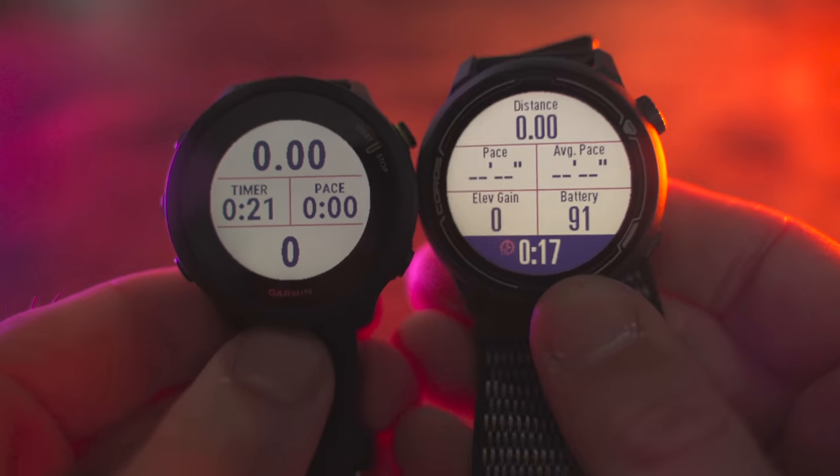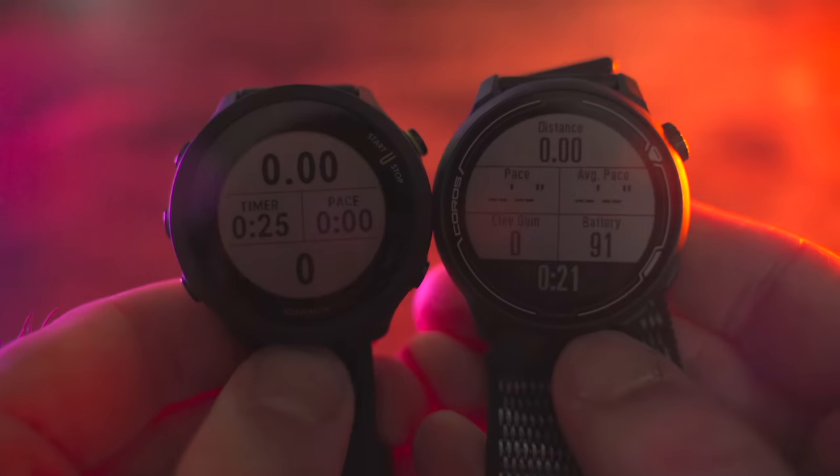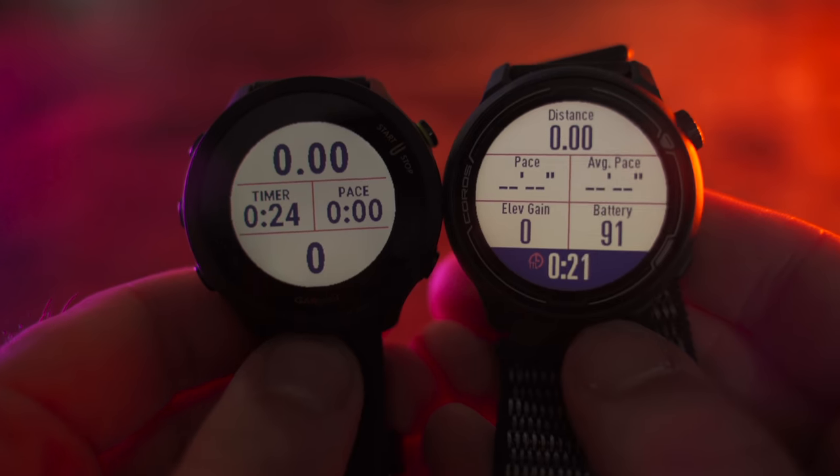Another difference when you're in an activity: you can display up to six data fields on the Coros Pace 2 per page, so you can see a ton of information at a glance — thanks to that larger 1.2-inch display. These data fields are fully customizable in the app and really easy to set up. Unfortunately, because of the smaller display on the 455, you can only get up to four data fields per page during an activity.